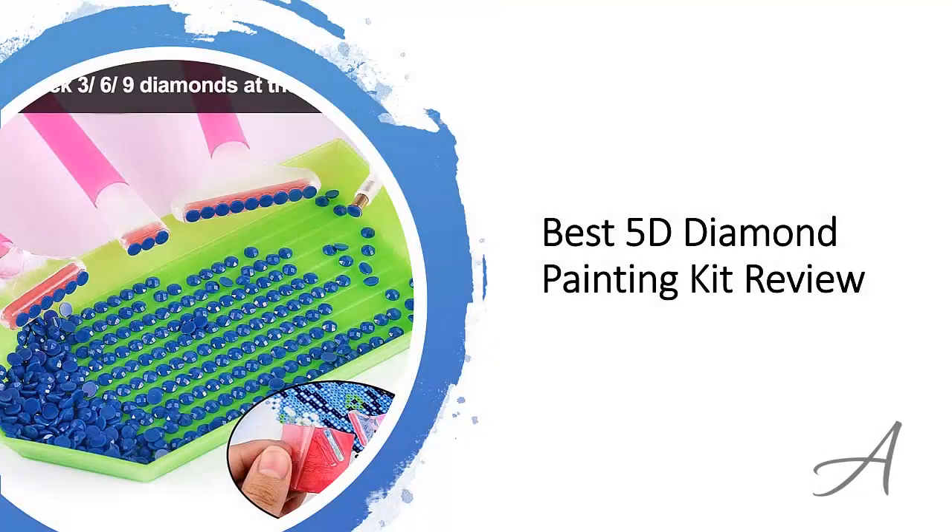Best 5D Diamond Painting Kit Review. In this video, we will share with you one of the most popular diamond art kits in the market that have been used by thousands of people who have given a stamp of approval. We will share with you some of the features of what makes this diamond painting kit so popular.